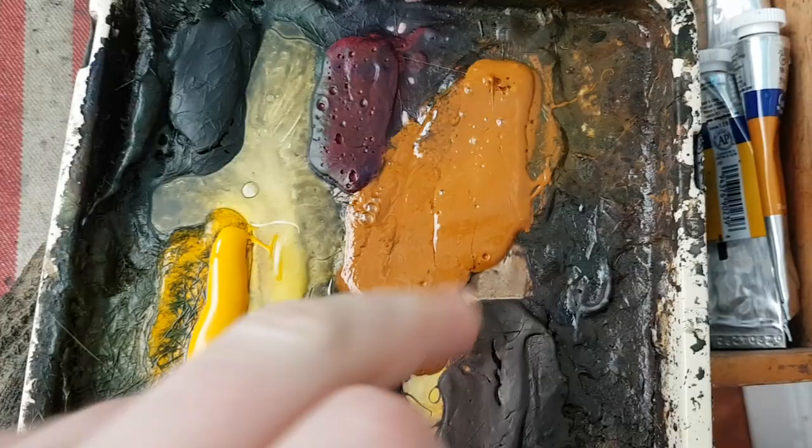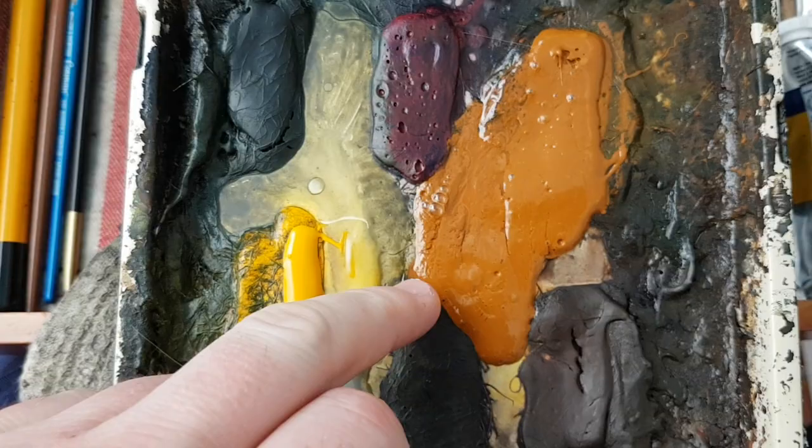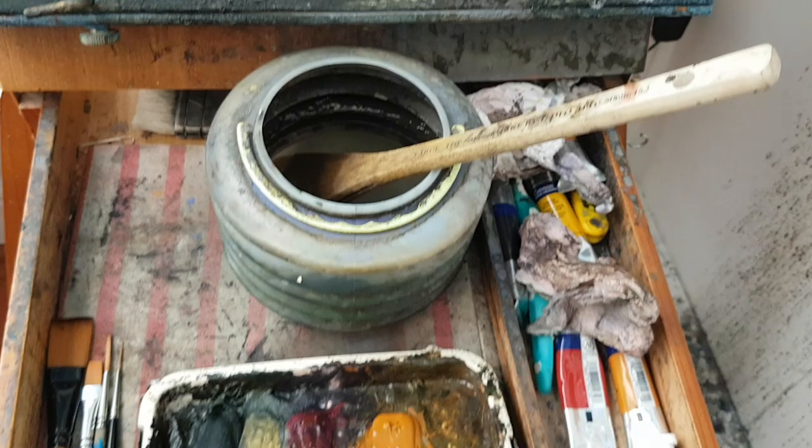I'm not sure what's happened to that road — I've never had that happen before. It's still sticky, it hasn't dried. I'm not quite sure what's going on with that. The main brush is the larger hake and I'm using 15x11 Fabriano.